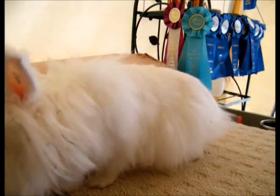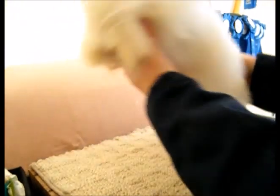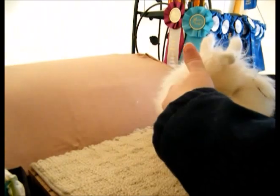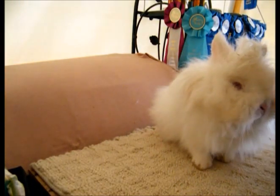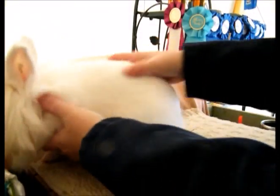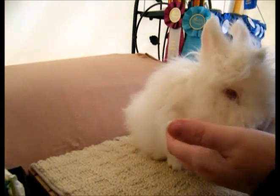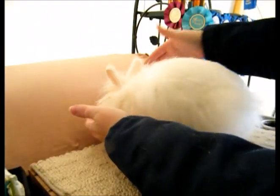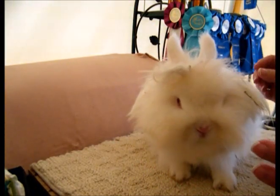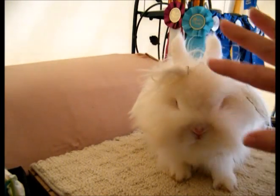Okay, so this is Arwen. She just won her best of breed at the last show, and I was very happy with her. Arwen is a little different type than I personally prefer — I got her from another breeder. Her ears are a little bigger than I like, but she has excellent type otherwise and excellent bloodlines, and I'm super happy with her. Because we're in Maine and it gets cold — we've had some freezing nights — we put lots of hay in our cages, and as you can see, she is a hot mess going on here.